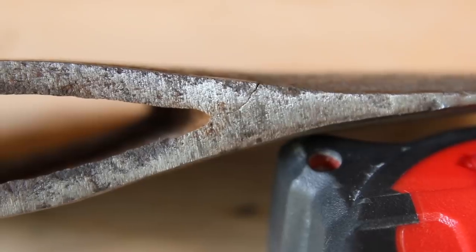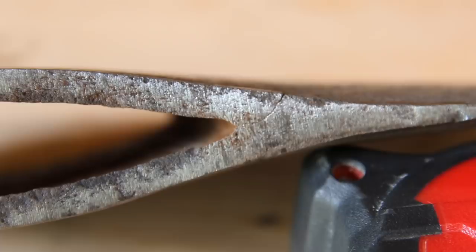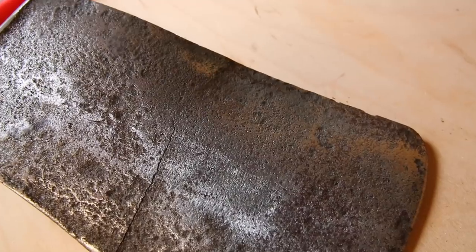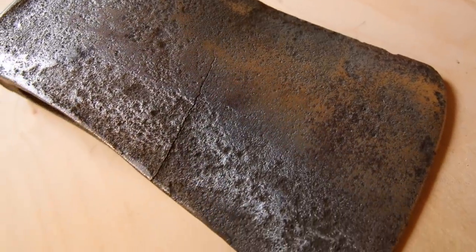As you can see from this shot, the crack goes into the axe pretty deep, but that's okay — we're gonna grind that out and weld it. As you can see, the crack goes almost all the way across the axe.